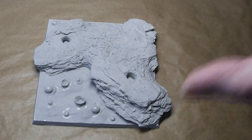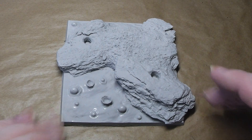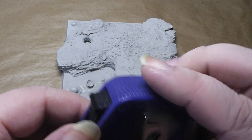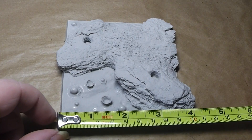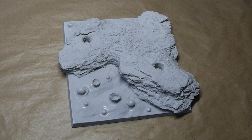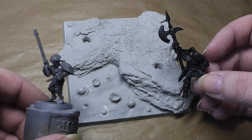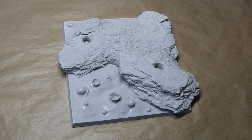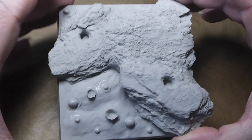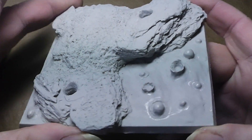They sent me some models to show you. Let's start off with a base — this is the base. Let me measure that quickly. That's almost 10 centimeters or 4 inches wide. Here you have a comparison to standard 28 millimeter miniatures. This is quite a big base and, as you can see, it's a pre-built lava base.